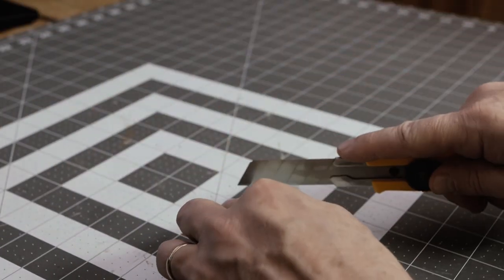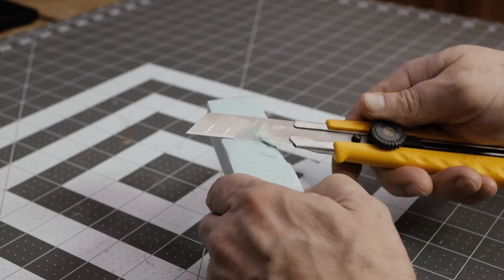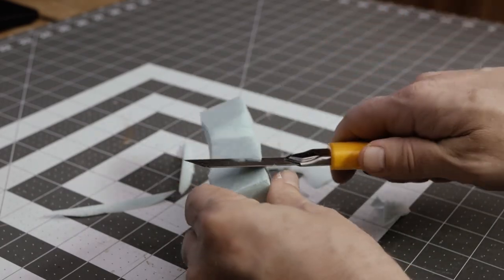Welcome back to another episode of Tabletop. What I was thinking about doing this week is a comparison between a 3D printed set of columns and some columns that were crafted out of foam.